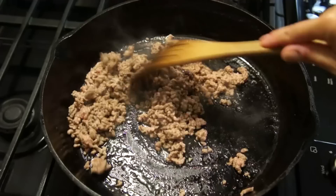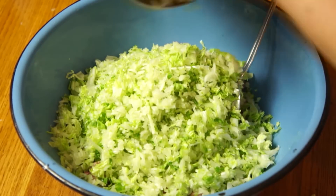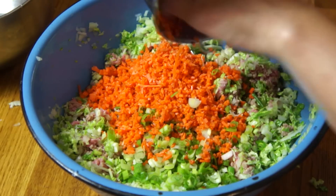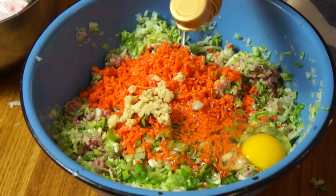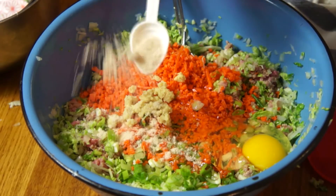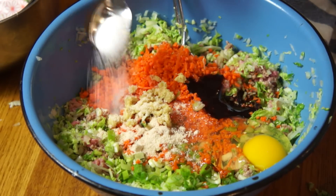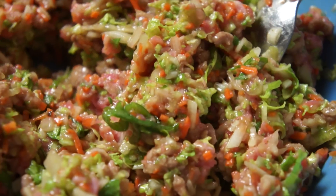For the filling, take one pound of pork. Half of it we're going to pan-sauté until fully cooked, then allow that to cool completely. Combine it back with the raw pork and add one pound of Chinese cabbage — also known as Napa cabbage — finely minced; one carrot finely minced; three green onions chopped; one egg; one teaspoon of freshly ground ginger; one teaspoon of sesame oil; half a teaspoon of Chinese chicken bouillon; one teaspoon of oyster sauce; two teaspoons of cooking wine; three quarters of a teaspoon of salt; and a bunch of freshly cracked black pepper. Mix until everything is well combined and there you have your stuffing.